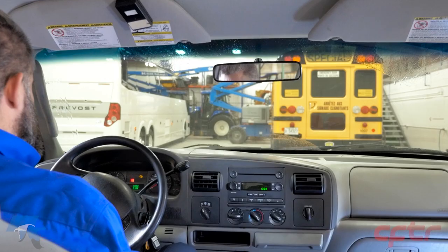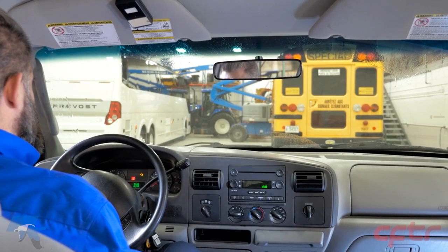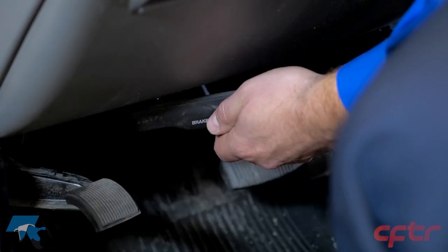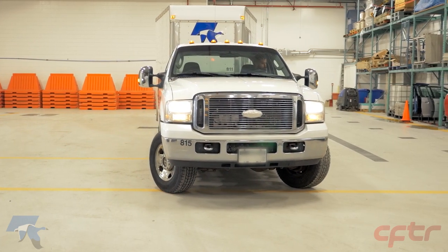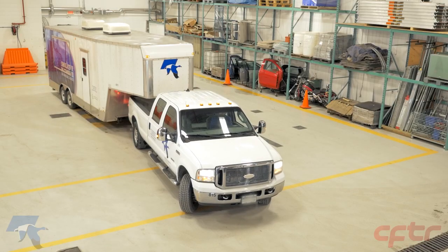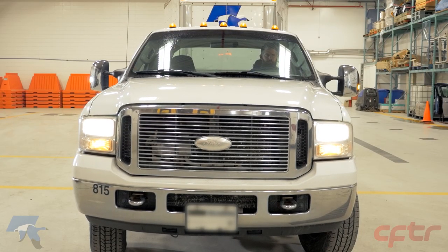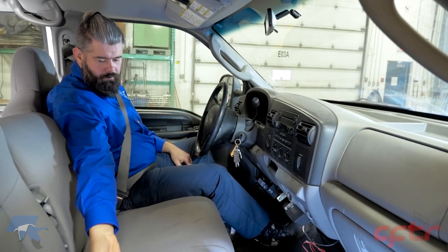Set the parking brakes and check if the indicator light comes on. Make sure the parking brake holds the vehicle by gently trying to move the vehicle forward. Release the parking brakes and check if the indicator light goes off. Move the vehicle to the left and check if the left wheels of the trailer are turning freely, then move to the right and check the right wheels — this will confirm the power steering operation. Move slightly forward and press the brake pedal to make sure there is no significant reduction in braking capacity.